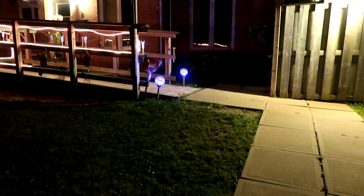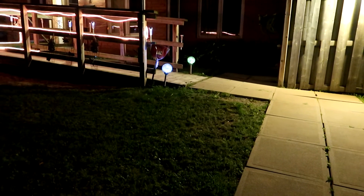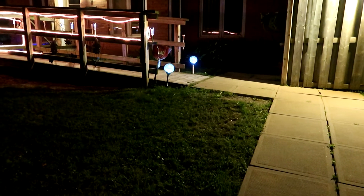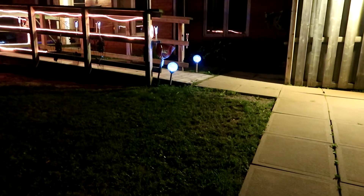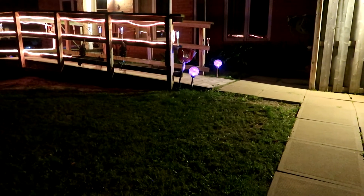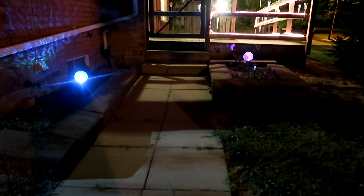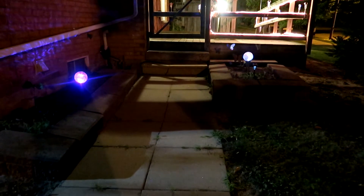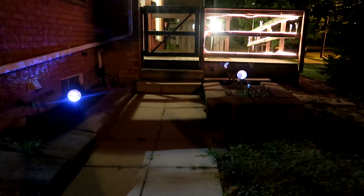Here are the two lights at the end of the ramp — I think they're really, really pretty. Tomorrow I'll find out if they charge from the sun where they are. And here are the other two on the other side — they're really pretty because they change through multiple colors.